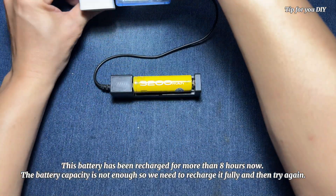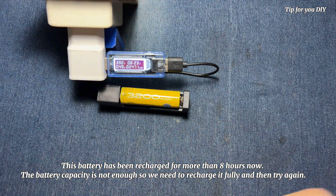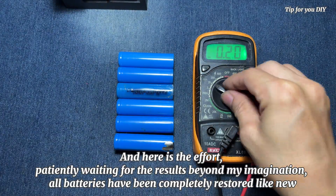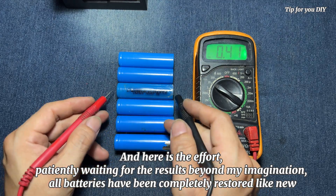This battery has been recharged for more than 8 hours now. The battery capacity is not enough, so we need to recharge it fully and then try again. And here is the effort — patiently waiting for the results beyond my imagination. All batteries have been completely restored like new.